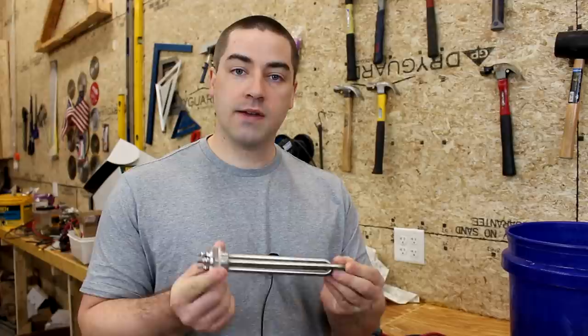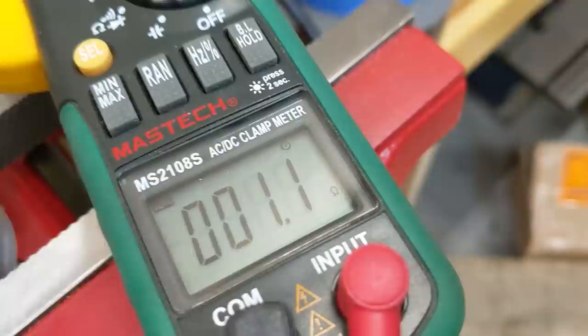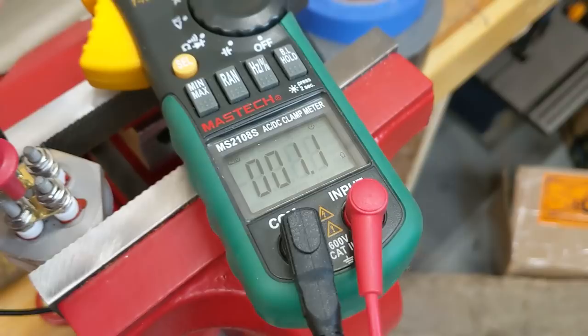So immediately when I received the package with both of these, I took it out and checked it with my multimeter. We have the water heating element in the vise, with the multimeter probes on each of those brass bars. And you can see we have 1.1 ohms, 1.2 ohms — that is not the 0.18 ohms I was expecting.